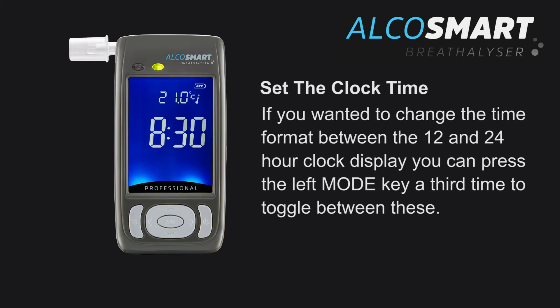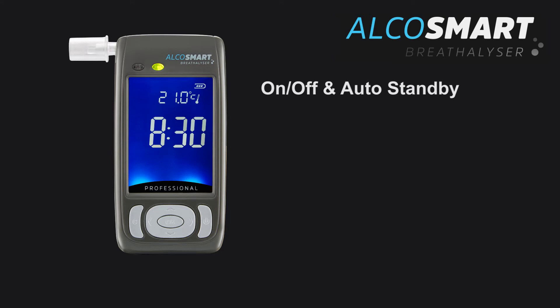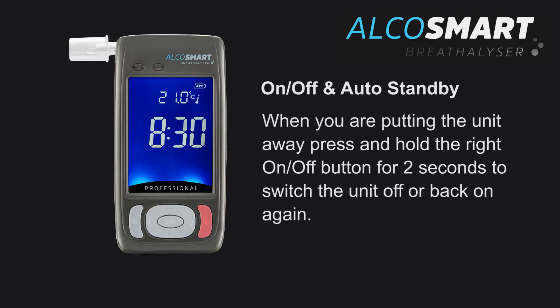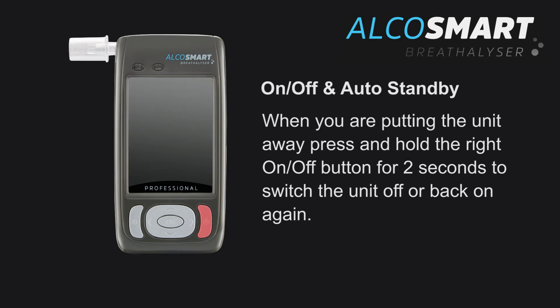If you want to change the time format between 12 and 24 hour clock display, press the left mode key a third time to toggle between these. If no buttons are pressed for 3 minutes, the backlight display will power down to conserve battery power — press any key to wake it up. When putting the unit away, press and hold the right on/off button for 2 seconds to switch the unit off or back on again.